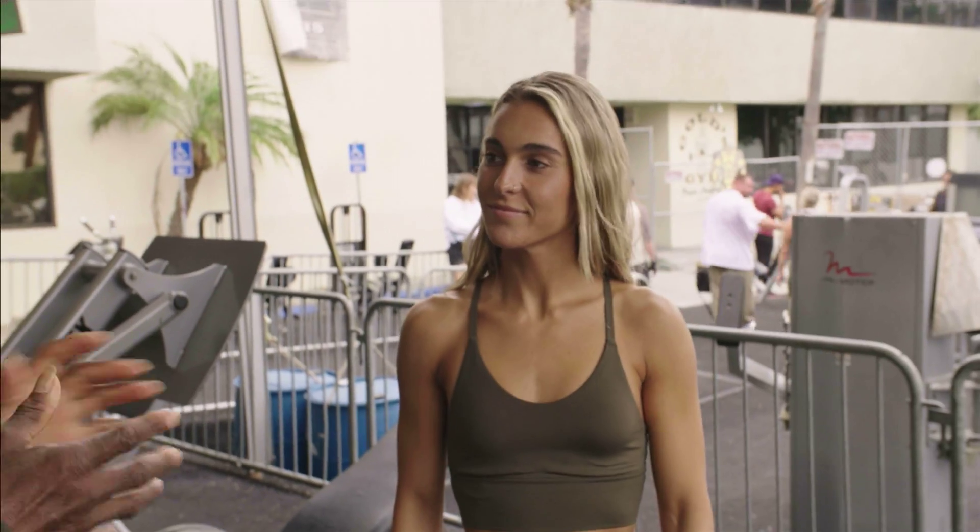We have Marissa here, new to the game. I'm telling you, it's gonna be fun. What would you like to work on today?